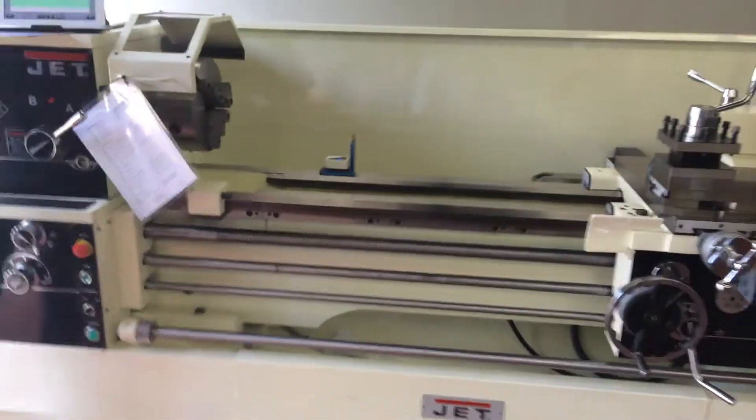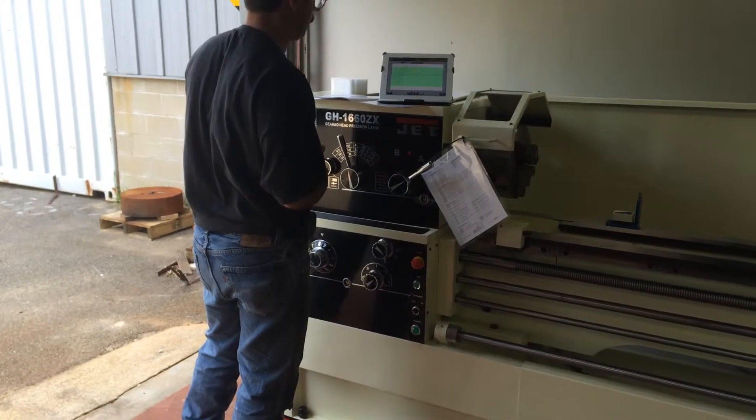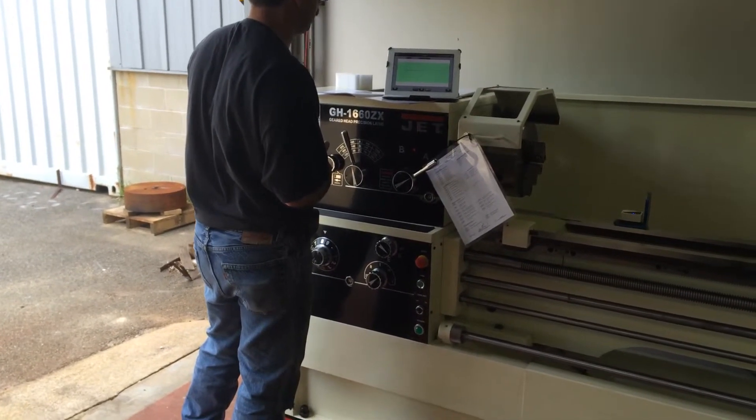This is a brand new lathe we purchased for our machine shop, so we're demonstrating the equipment on how to level it — a very easy job with this equipment.